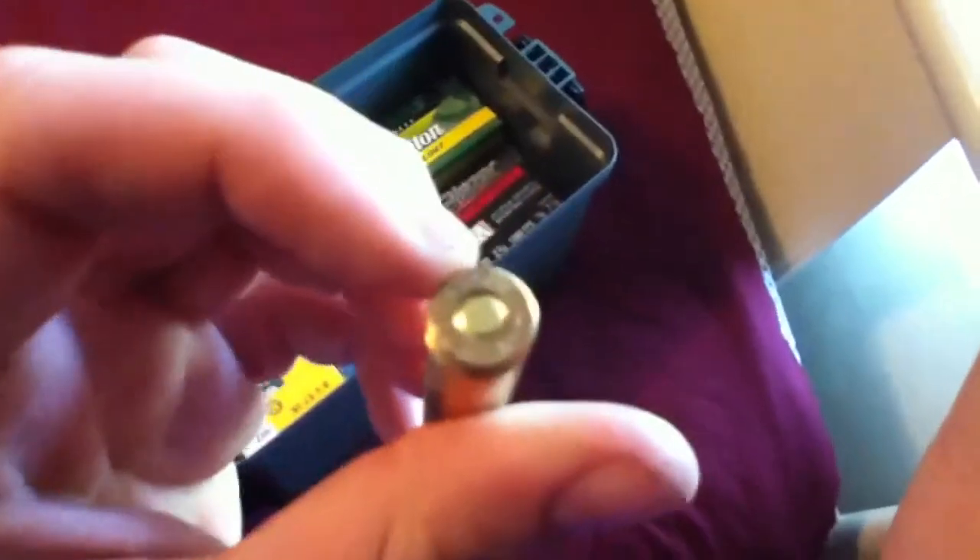I'll show you a comparison with one of my Mauser rounds. This is the 22 round — I know it looks small, but it's actually very, very deadly. And that is the rimfire; you can see there's no primer, compared to my Mauser round. See, there's the primer. You can see an incredible difference in size.